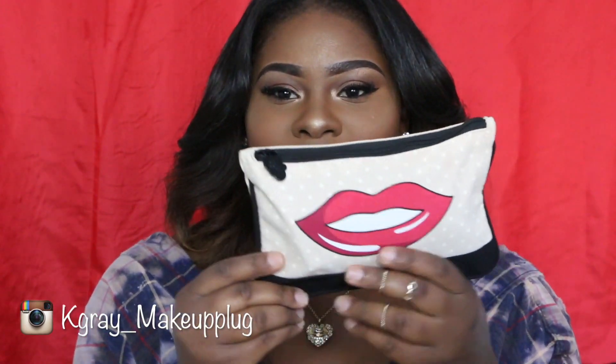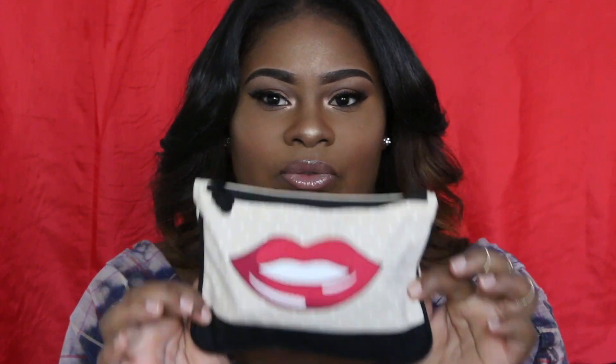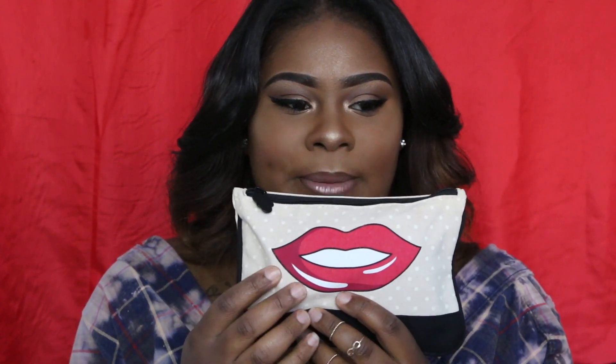Inside there's a little wallet — they always send little wallets, little glam bags, very cute. This one is tan with white polka dots and it has a black border at the bottom with lips on it. It also has the Ipsy charm on the zipper, which is very cute. I always use mine to organize my makeup and keep it on my shelf.